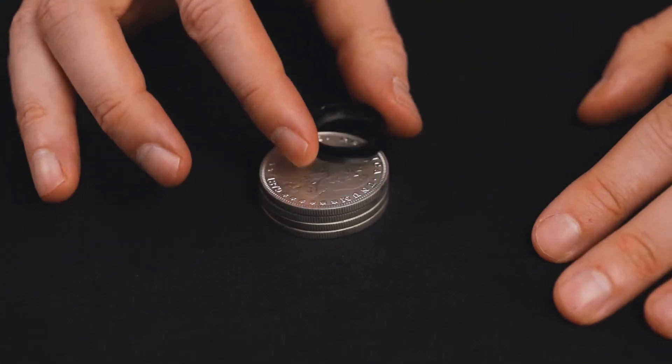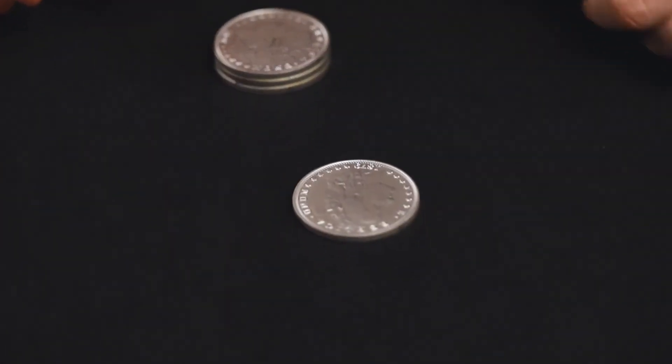The biggest change, though, is the stack of coins. In some other versions of this effect, the stack of coins is just that — a static stack of coins. Here, you receive a special something that allows you to interact with the spread and even lift a coin off of it. This adds an element of openness and fairness that the routine never had before.